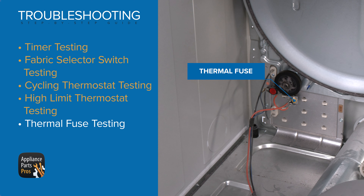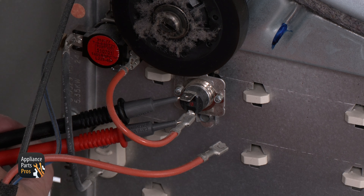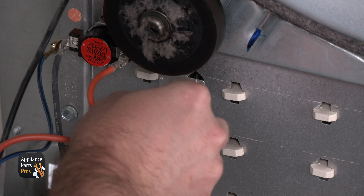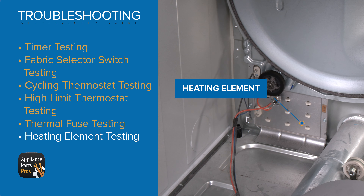Now that the drum is out of the way, we're going to test the high limit thermostat, which you can find on the left on the heating element. We're going to remove one wire and use the multimeter to test it for continuity. If there's no continuity then the high limit thermostat would need to be replaced. If there is continuity, put the wire back in place so we can continue troubleshooting.